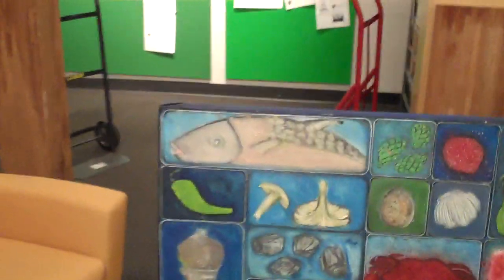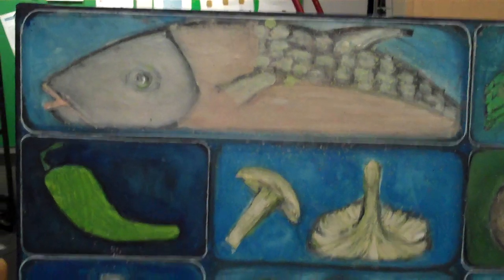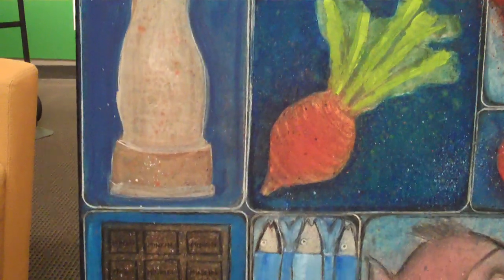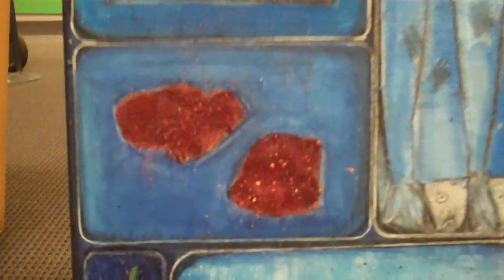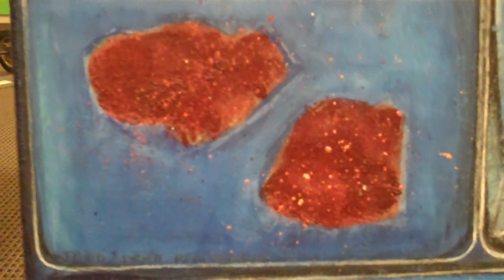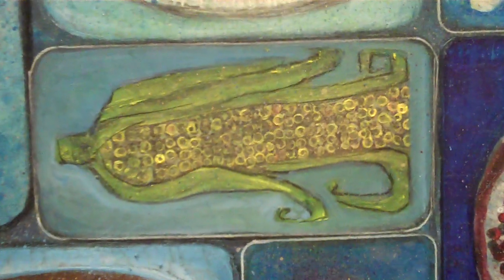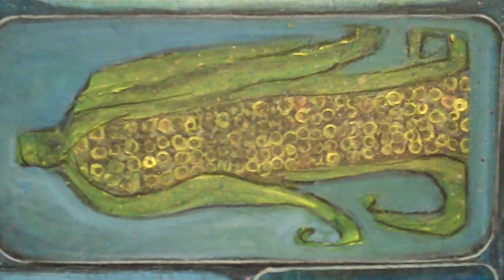There's been a lot of detail work to the edges of these sections. And you can see some other good ones here — there's your corn. Looking tasty.